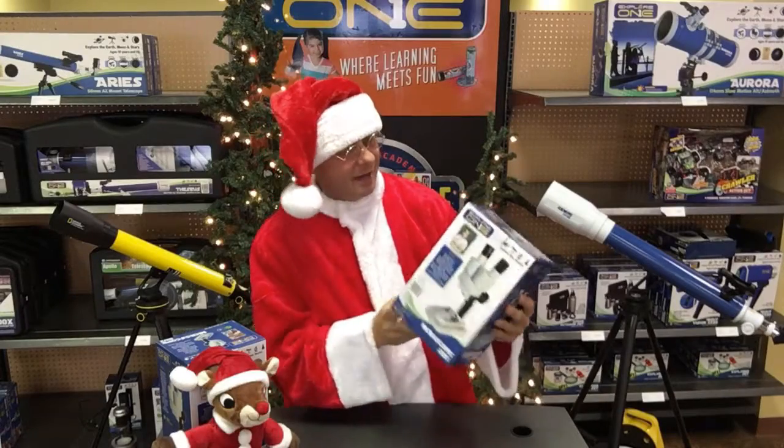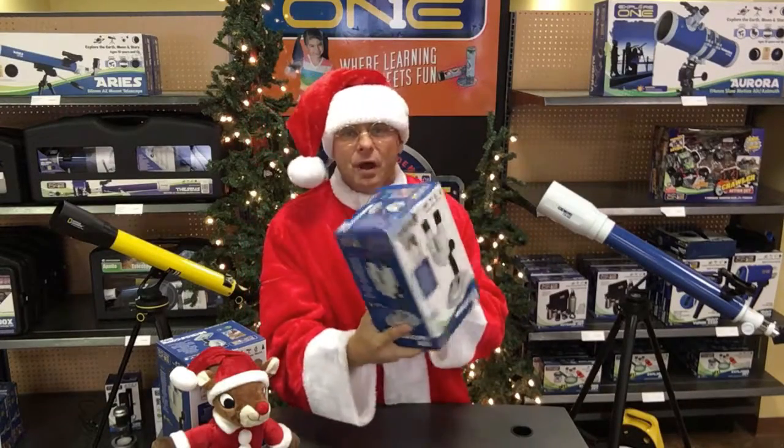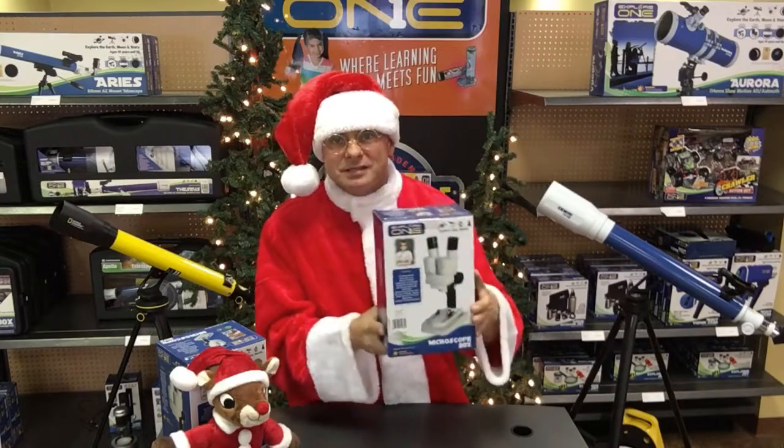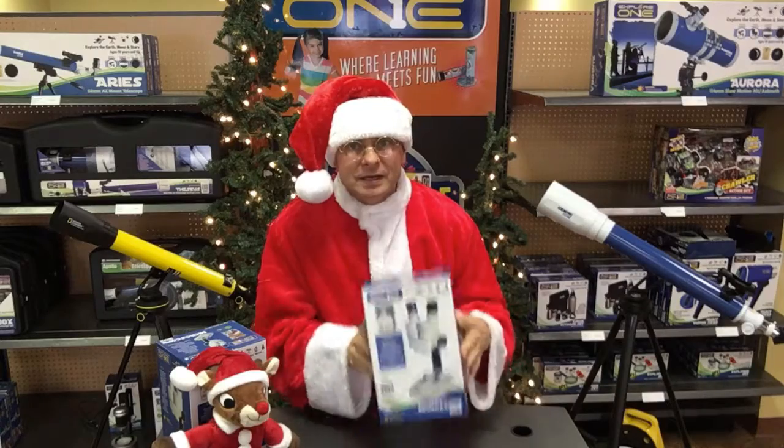Hi kids, ScienceSanta here, and we're going to look at the Explore 1 20 Power Binocular Microscope. When you're looking at binocular microscopes, everything looks like it's in 3D.